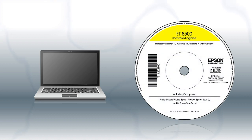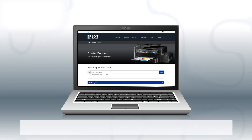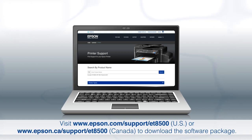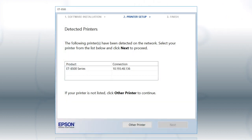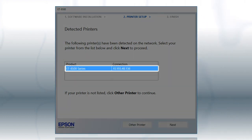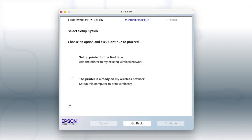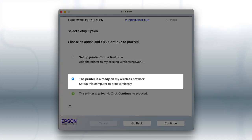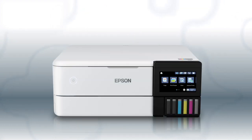If you want to print from another Windows computer, insert the CD that came with your printer. If you are using a Mac or your computer does not have a CD or DVD drive, download and run the product's software package from the Epson support site. If you're using Windows, at this screen, select your printer from the list and click Next. If you're using a Mac, at this screen, select the printer is already on my wireless network and click Continue. You are now ready to print wirelessly from your computers.